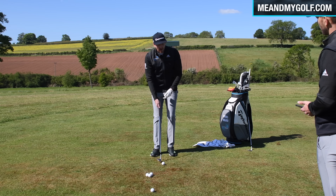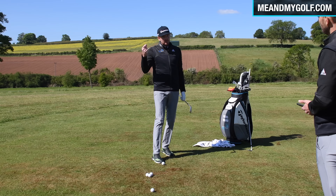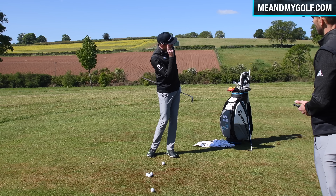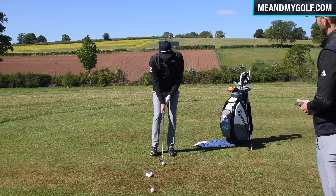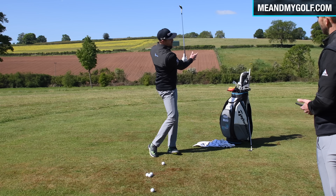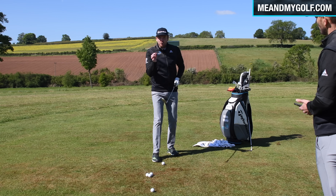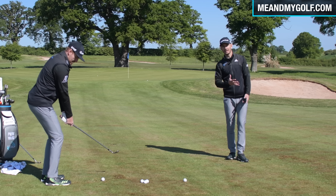One long, one short. Now let's talk about strike. Where we strike it on the face is massively important, and we'll also talk about attack angle. For these spinning shots, you want to strike anywhere from the second groove to the fifth groove from the bottom — quite low on the face. Have you ever thinned it, it pitched on the back of the green, but stopped dead? That's what's happening. The lower on the face, the better for spin.